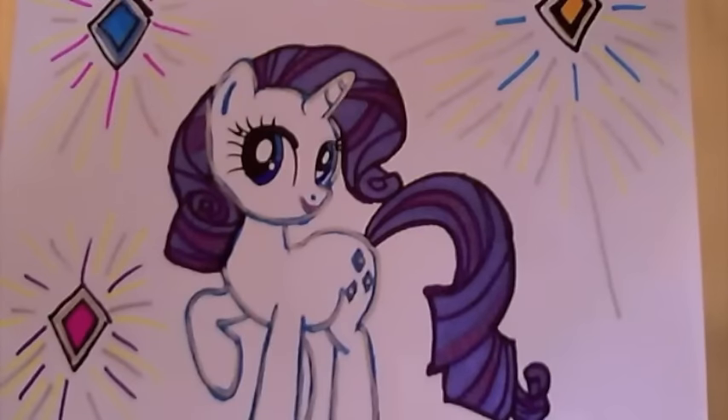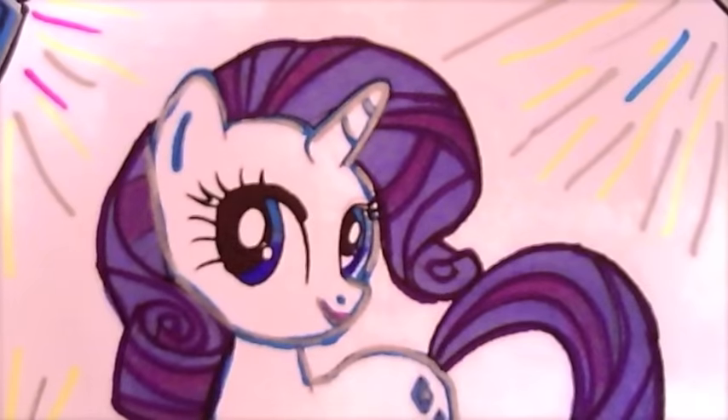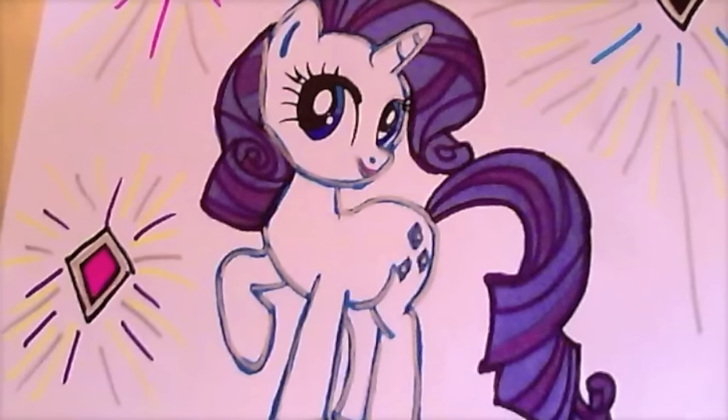It was so much fun colouring in Rarity today. Thank you for watching Colour Craze. Come back and watch us again soon. Bye!